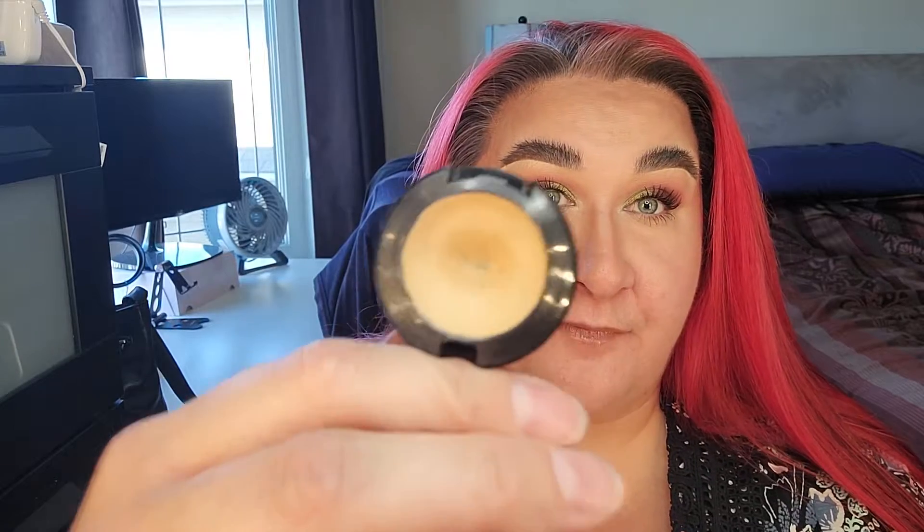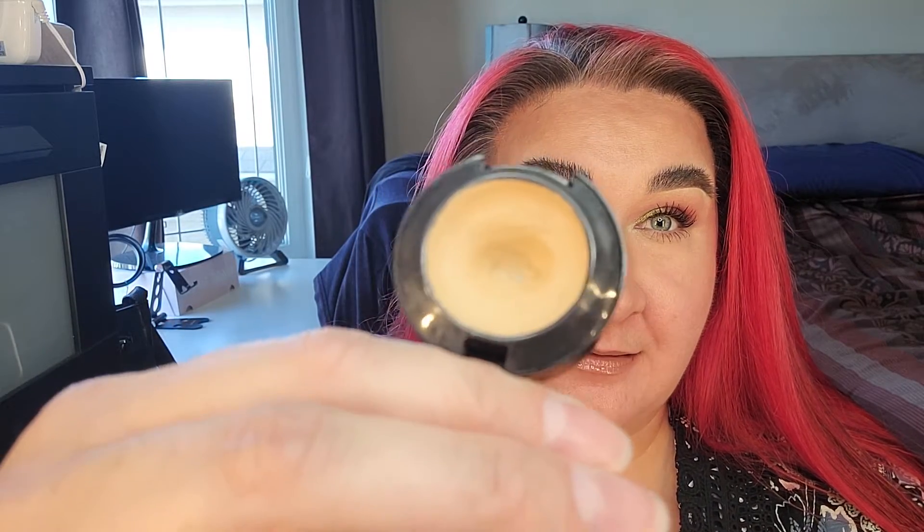My MAC Paint Pot NC25 — this is the concealer I use to carve out my brows. I finally hit pan, which I'm really excited about. It was at 15 grams and it's still at 15 grams even though I use it every single time I do my makeup. It started off at 18 grams and it's only at 15 grams by September. It's insane how slowly it moves.